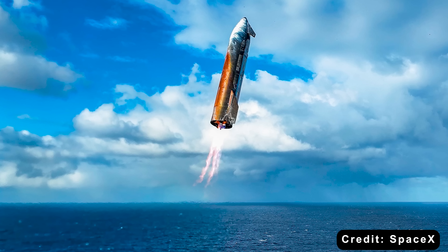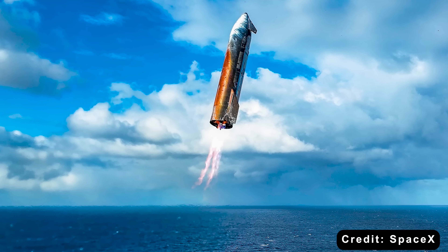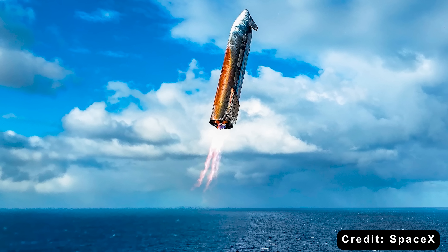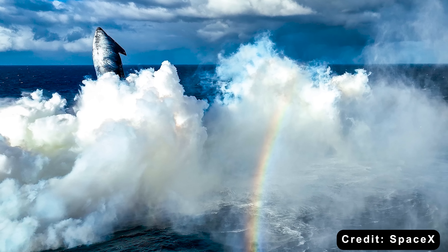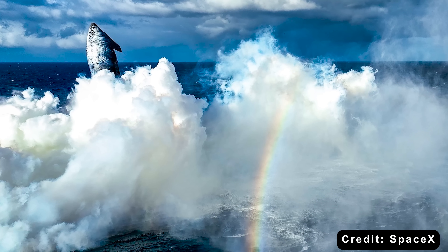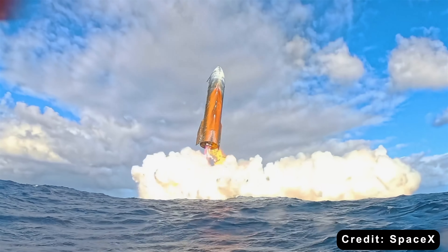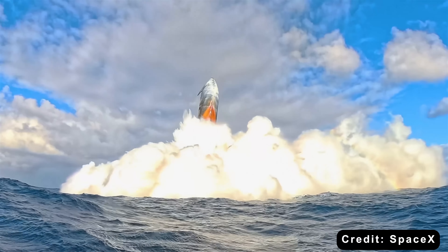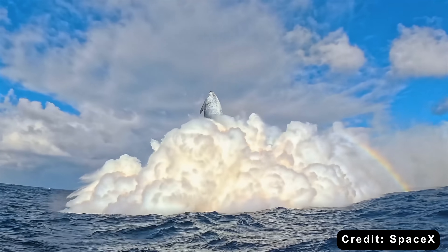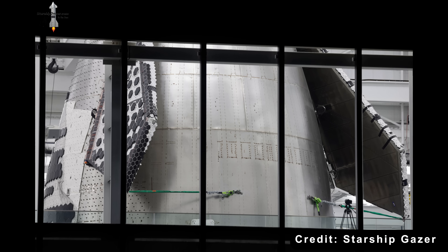While the ship still achieved an on-target splashdown in the Indian Ocean, the visible damage highlighted the need for further refinement to ensure the system can handle re-entry without compromising reusability. Even minor damage or discoloration means time-consuming refurbishment, which goes against SpaceX's goal of making Starship rapidly reusable. For Flight 11, SpaceX dropped the metallic tiles altogether, opting instead to perfect the ceramic ones with improved sealing.